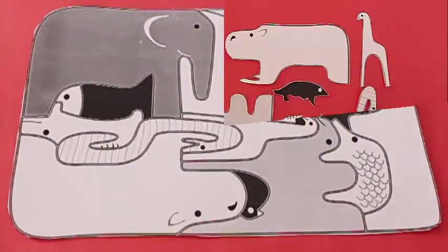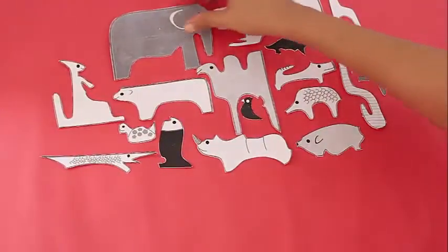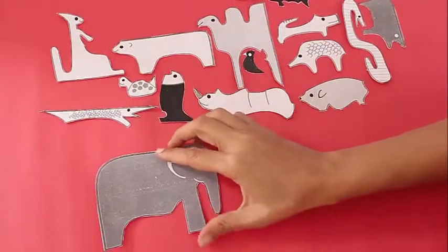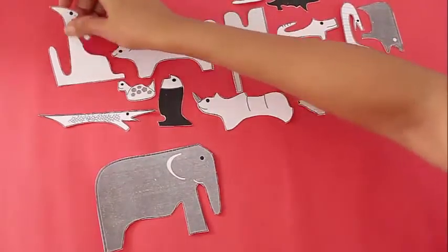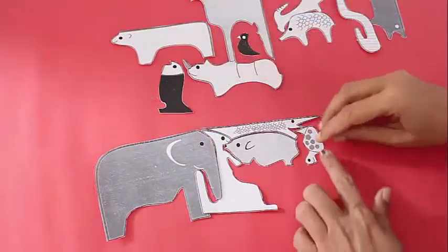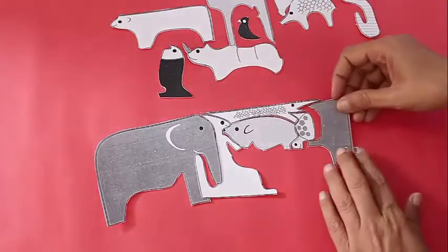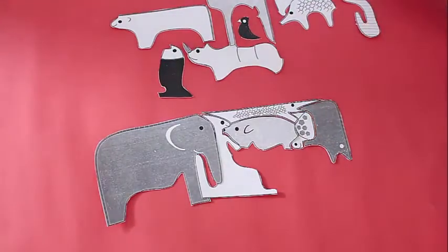So this is one part of the jigsaw with 20 animals and now we are going to see another jigsaw of animals where there will be 20 different animals. You see an elephant, you see a rhino, you see a giraffe, you see a camel with a double hump. Once again you take a printout of these animals on a thick card sheet, cut them out individually and now you assemble them back again to make a rectangle.